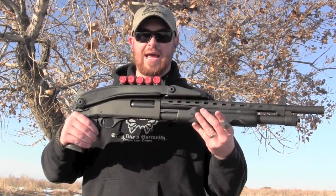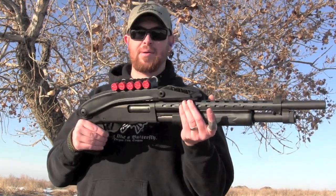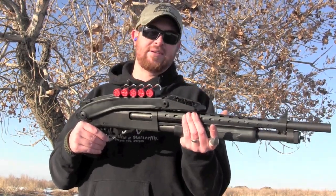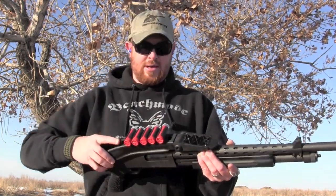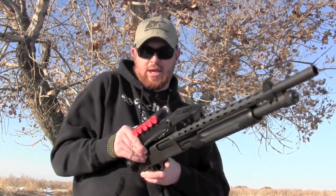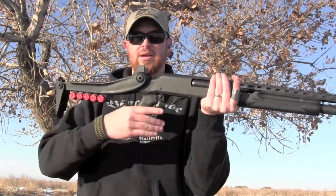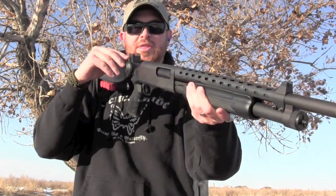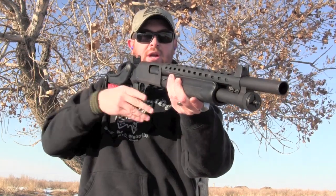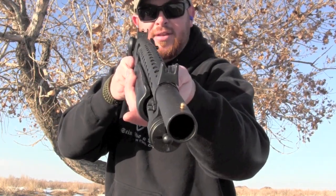My first instinct is that even the two-and-three-quarter shells are going to do a number on my cheek, so I'll have to be a man and deal with it. There's an easy little button that you push to get it to fold back — it goes down like that. And along with this comes a rear aperture ghost ring sight, and the heat shield has a sight on the front of it too.